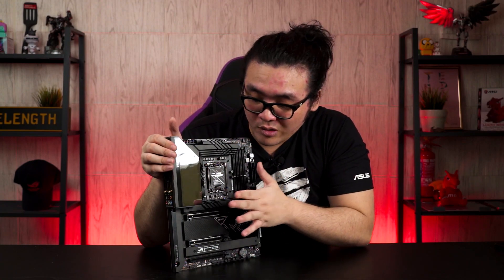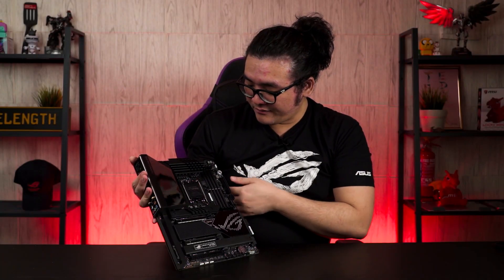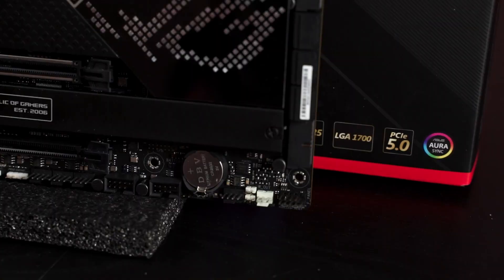The Z690 Hero has a total of three M.2 slots on the motherboard — one at the top and two at the bottom. For those who like RGB, there is one ARGB header near the Q-code display and three more under the last PCIe slot. For those who really want to get the most out of the CPU through extreme water cooling, there is a special cluster at the bottom right of the motherboard with all your water cooling needs: the pump header, flow sensor, and everything.